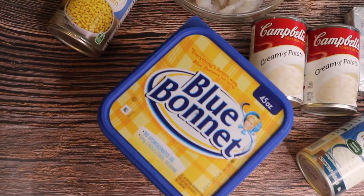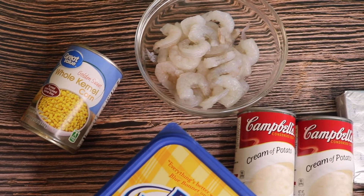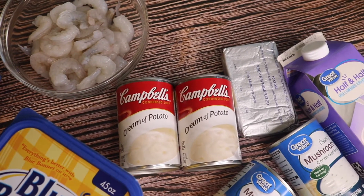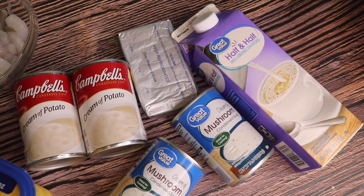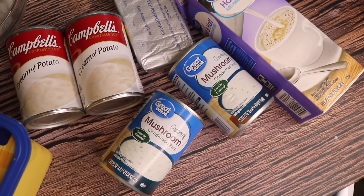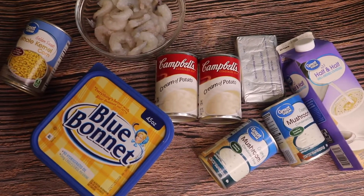Today's ingredients include butter, one can of whole kernel corn, about a pound of fresh shrimp, two cans of cream of potato, eight ounces of cream cheese, a half a pint of half and half, two cans of cream of mushroom, and a half chopped white onion.